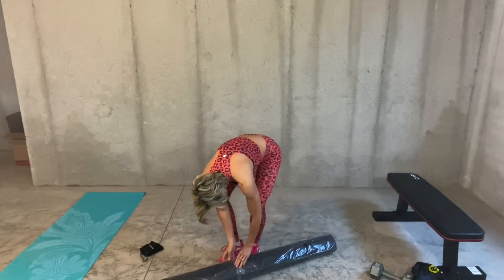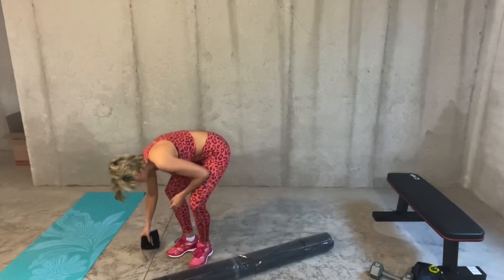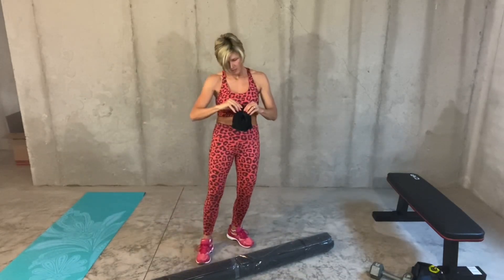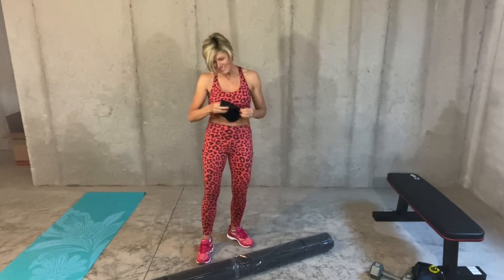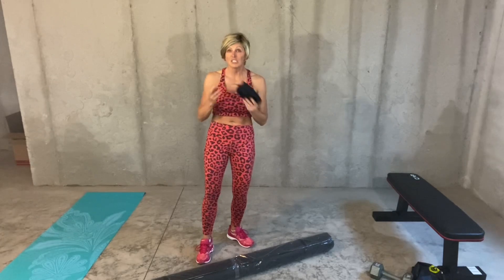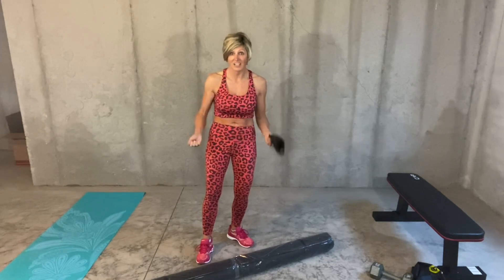I don't need scissors or a knife. I think they sent me a little present — they did! They sent me a jump rope, which is awesome because since my basement's not done, I can jump rope in the basement.